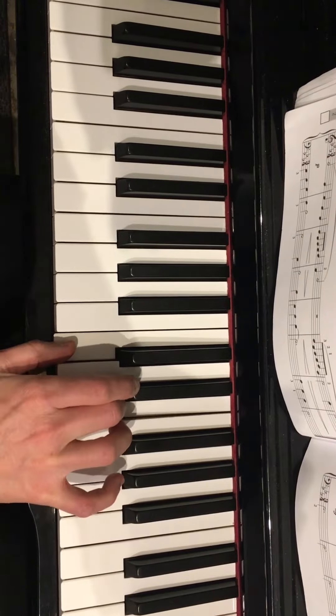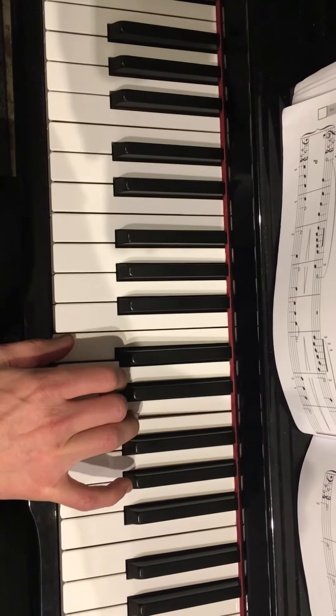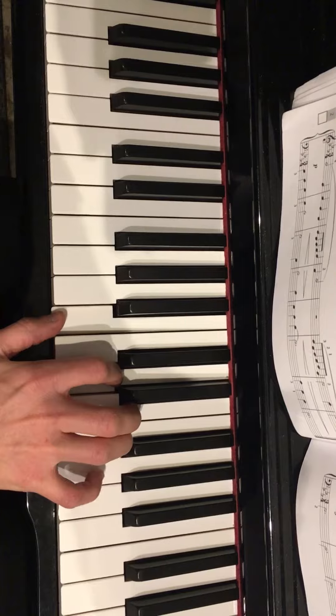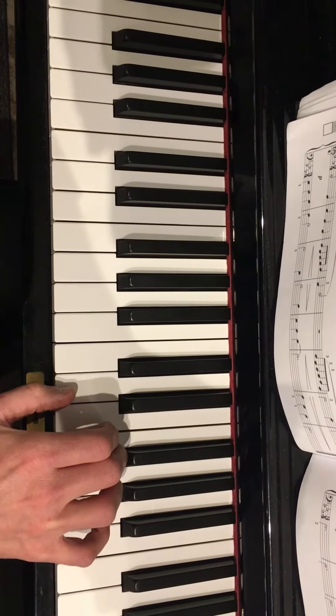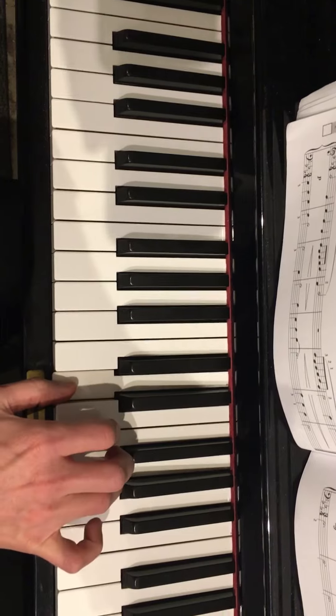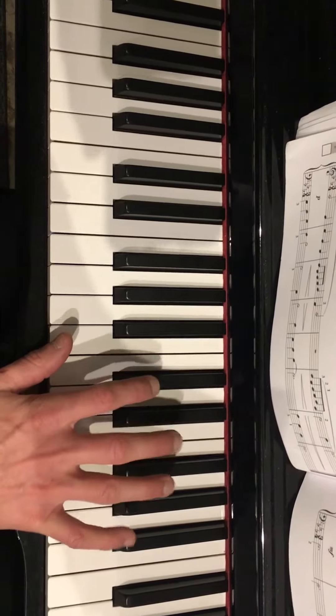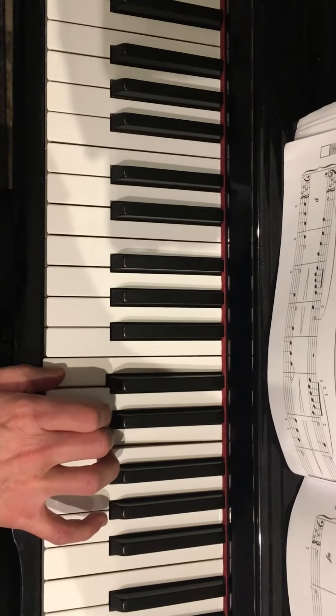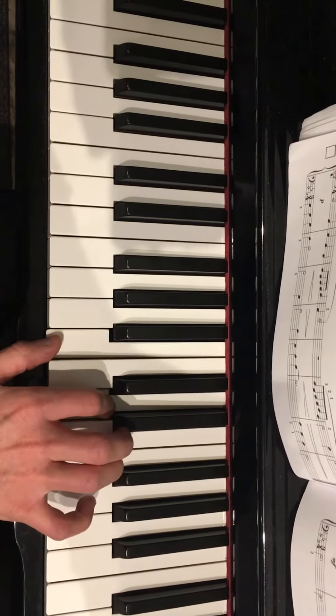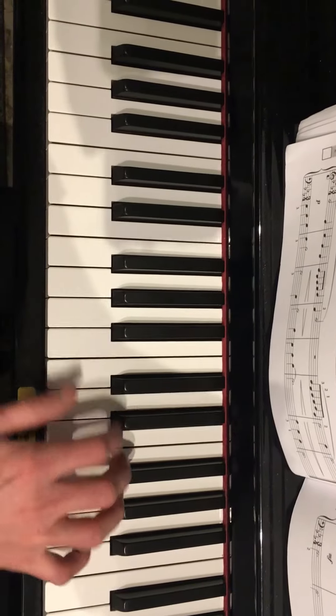Now C and E, nice and easy. B and D with 1 and 2. Now D and F, 1 and 3, to D and G. So here's the whole thing: C and E, D and F to D and G.